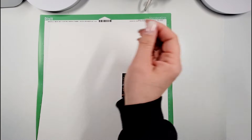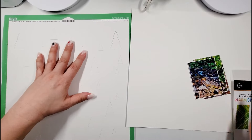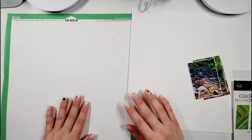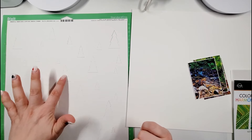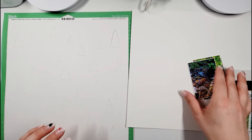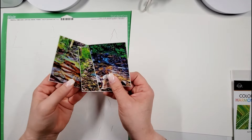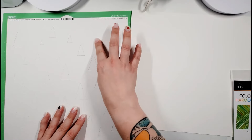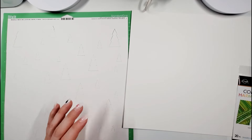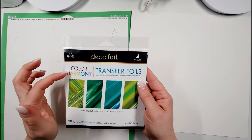This is Miranda from My Scrappy Life, and welcome back to my channel. This is a process video for Confessions of the Paper Attic cut file shop, where I am going to be using this cut file. It is one of their Christmas line, but I am going to show you how you can use this particular one and turn it into more of a spring/summer type layout. These are my three photos that I'm going to be using. I'm going to take these trees and deco foil them with the different colors of the new deco foil Color Harmony Collections.